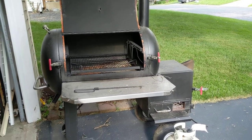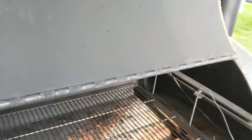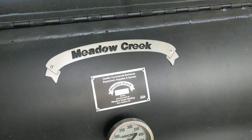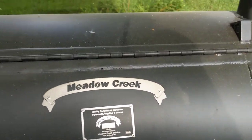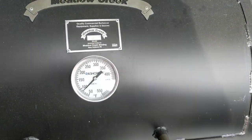This is a Meadow Creek TS 70p smoker that I've converted to a gas assist start. Some people have been wondering how I did that and how it works, so I was going to show you.